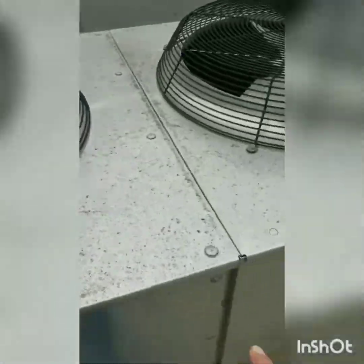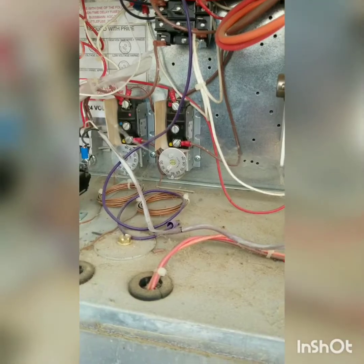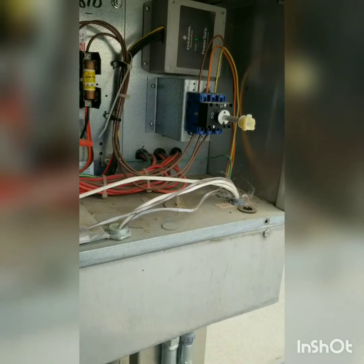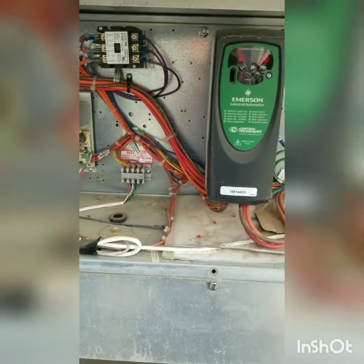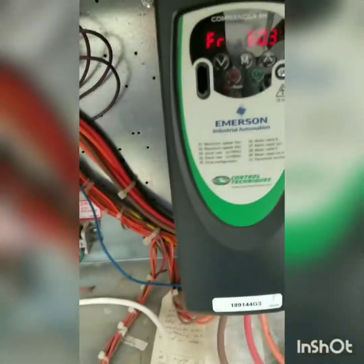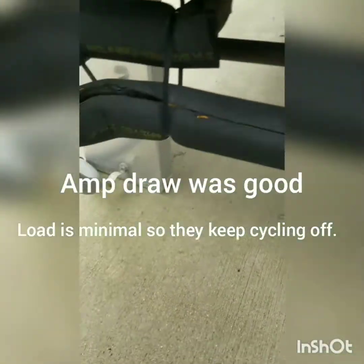We've also got one controlled by VFD — so you've got a VFD motor, and two that are temperature controlled. We're going to cycle the other unit on and get our amp draws and readings. Same deal on that one: temperature, temperature controls, and VFD. This is typical IT room cooling. Here's the temperature bulb — I iced the bulb to get them to cycle off so we can run full speed and check amp draw. Got our amp draw, it just cycled off. We're going to set these back to where we had them.